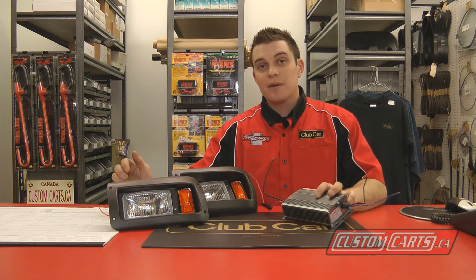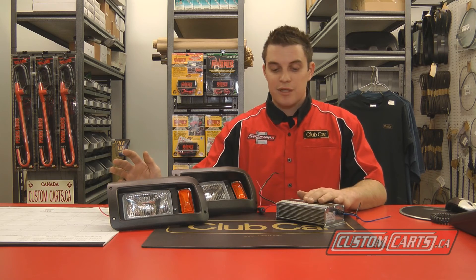I hope that this brings some insight when purchasing your voltage reducer, because there are going to be some considerations for maybe further upgrades in the future, or if you're just going to run headlights. Hope this video helps.